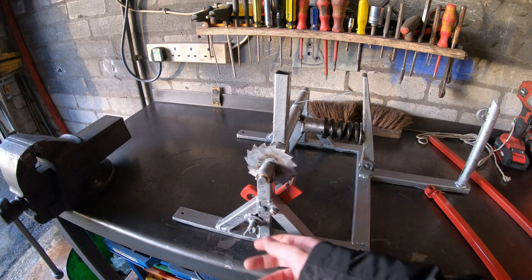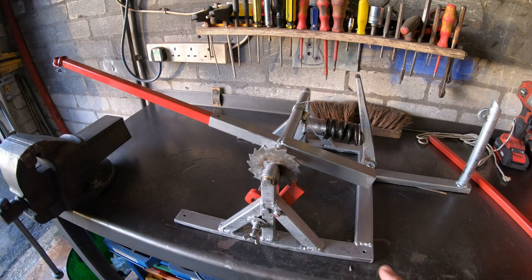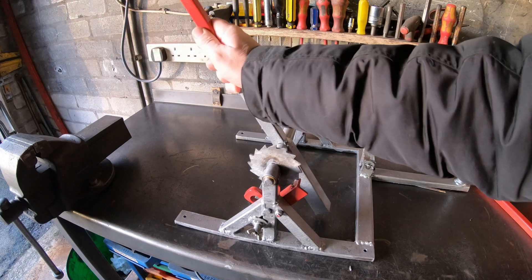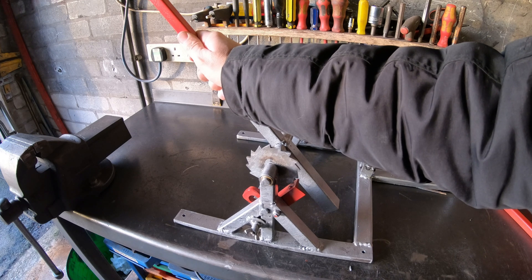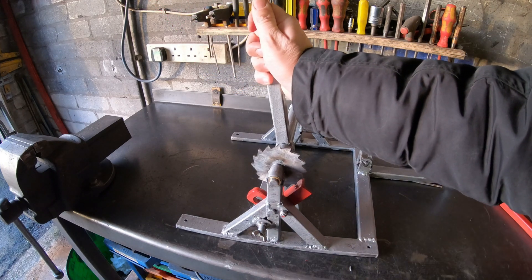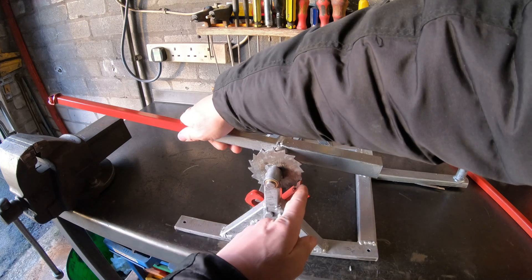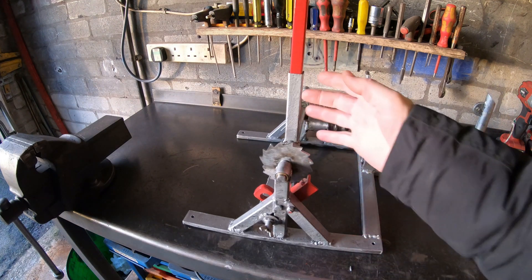Another thing that's changed from the last video is the release mechanism. This is the pawl for the ratchet. What was happening when I was firing the catapult was the pawl was reengaging before it had done a full range of motion — locking in at about that position. So I've put this locking pin here so you can prime it, and when you pull the cord it locks away from the ratchet wheel and gives you the full range of motion.